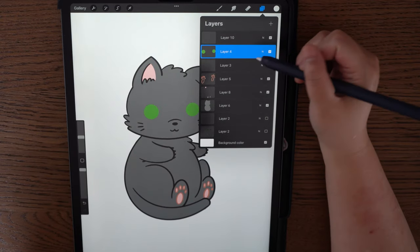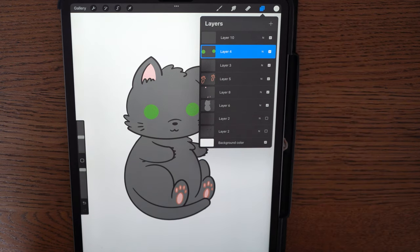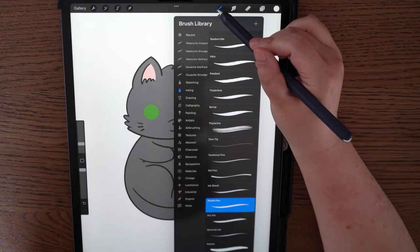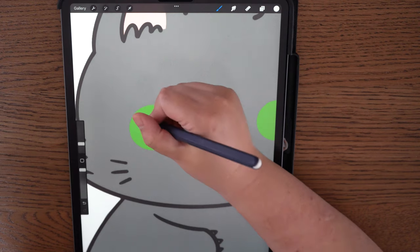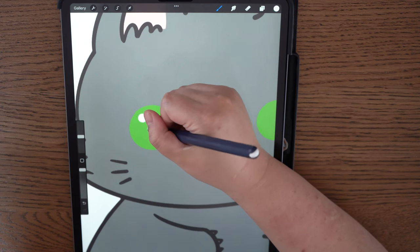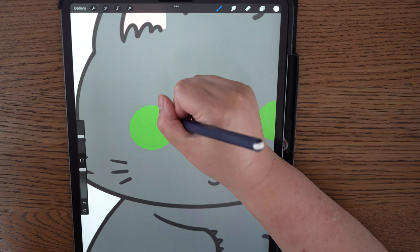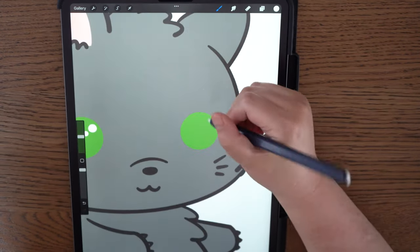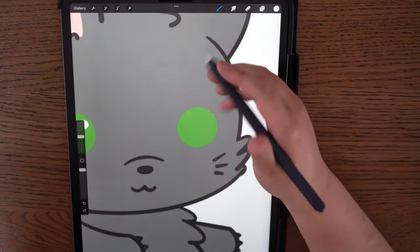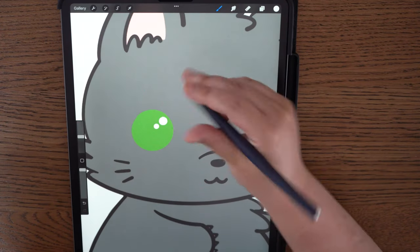The next thing I'm going to do is create a little glare for the eyes. Go to Layers and create a new layer on top of the eyes. Go to white on the paint palette, make sure you have Studio Pen selected. Bring up your brush size a little bit, and wherever you want the glare to be, put a dot there. I want it to be on this side — just make sure it looks somewhat even.